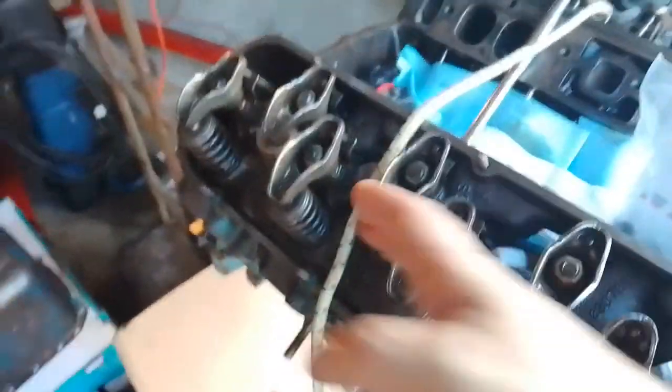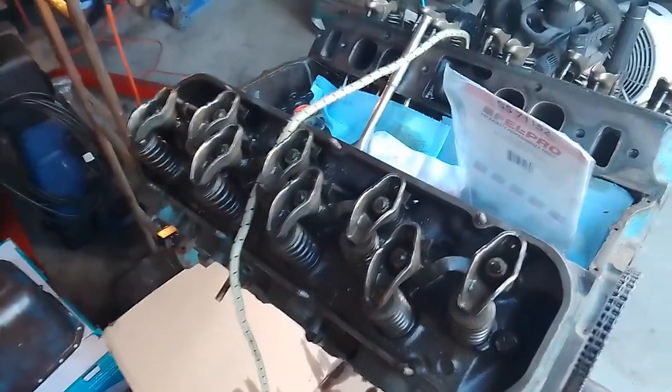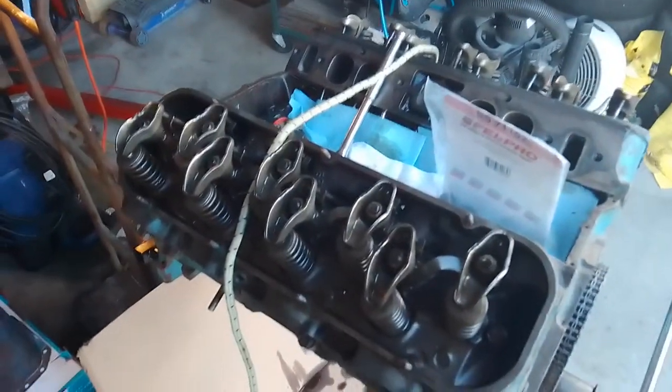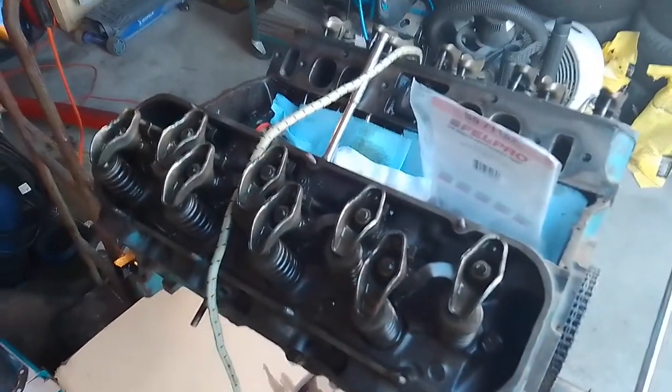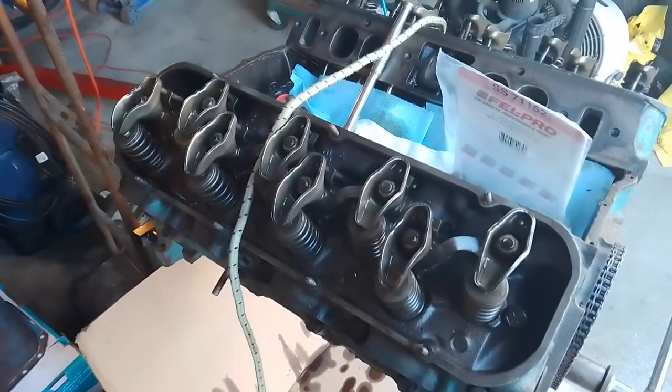Inside here is where these seals ride on the valve stem, keeping the oil that's splashing all around your valve cover from getting back down into the chamber. One of the best ways you can tell that you've got this problem is when you first fire your engine up, you get a big puff of blue smoke and then it goes away and doesn't come back until the next time you fire up your engine. That's valve seals.